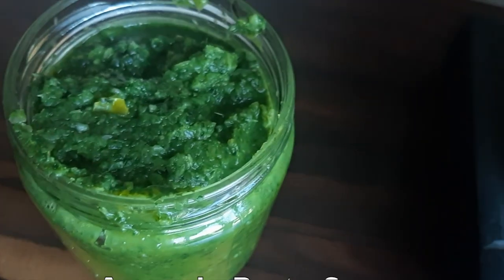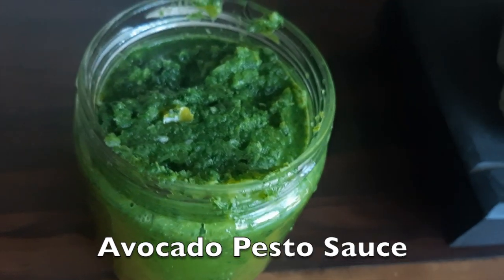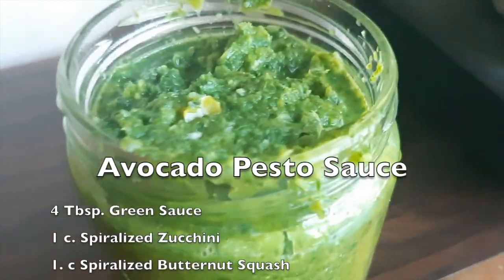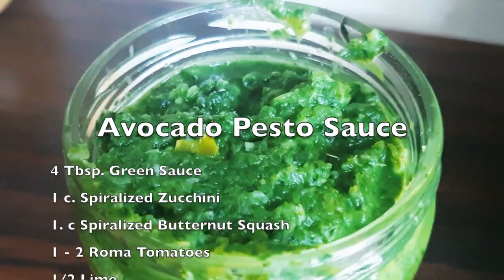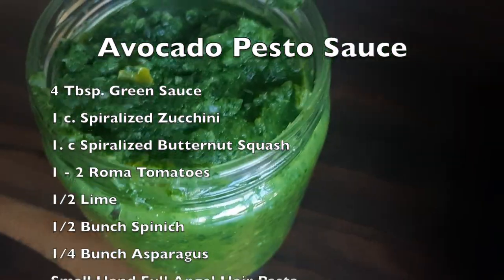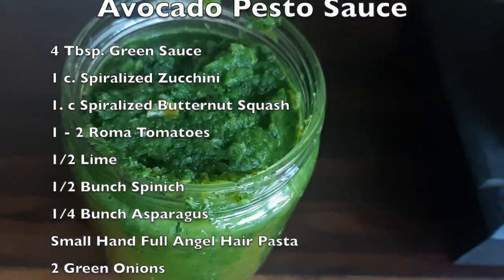You will need my wonderful green sauce. Check out my green sauce recipe here on LiveLightWell as your base for the avocado pesto sauce.